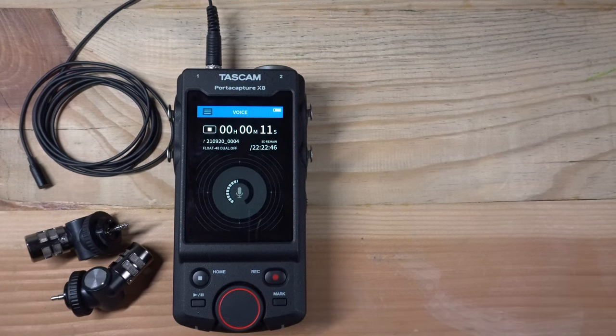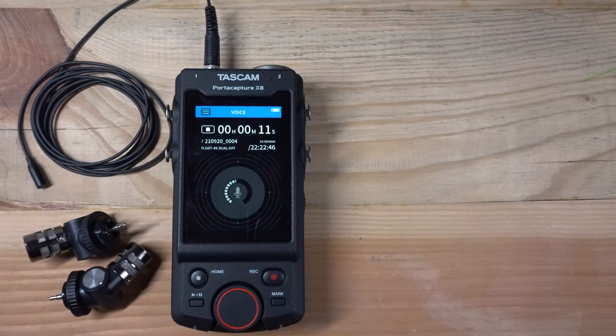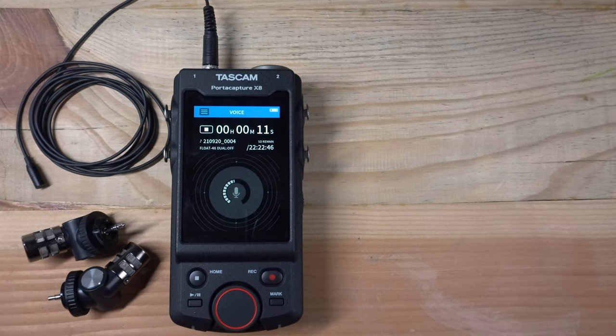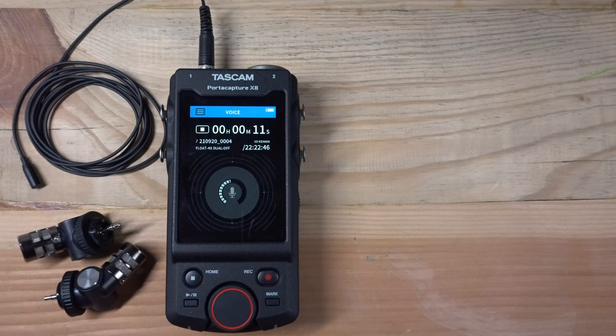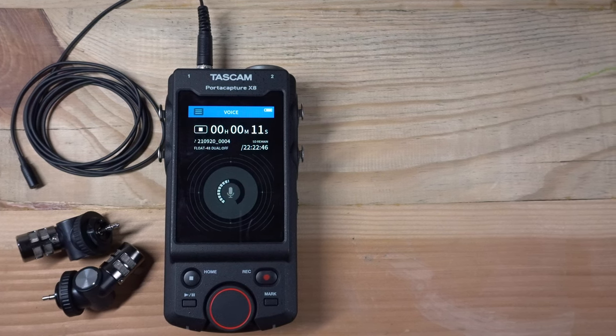As demonstrated, using lav mics with the PortaCapture X8 is a simple process. Click the link on the screen to explore more tips and tutorials on making the most of your X8. And don't forget to like and subscribe to be notified when we post new videos.